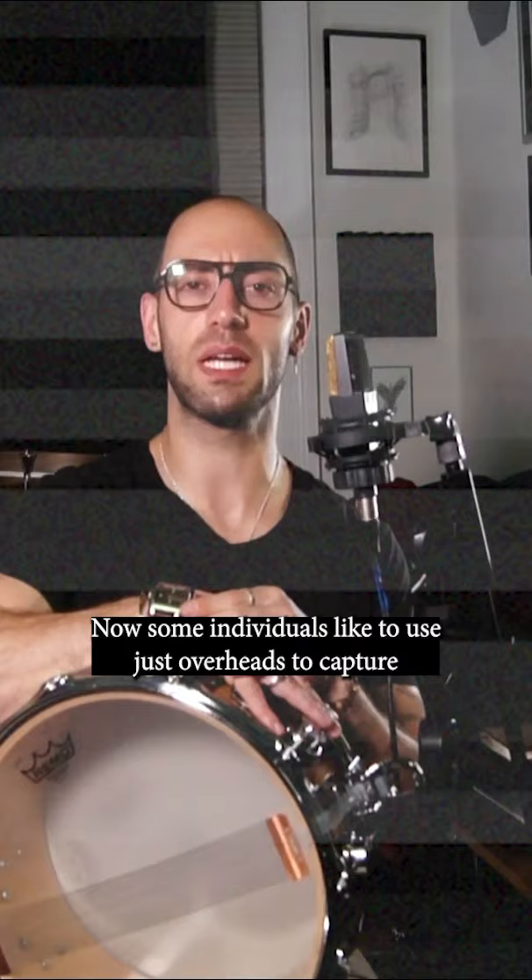Now some individuals like to use just overheads to capture their snare drum, or just a bottom mic or a top mic. What mic technique do you like to use to capture your snare drum? Let me know in the comments below.